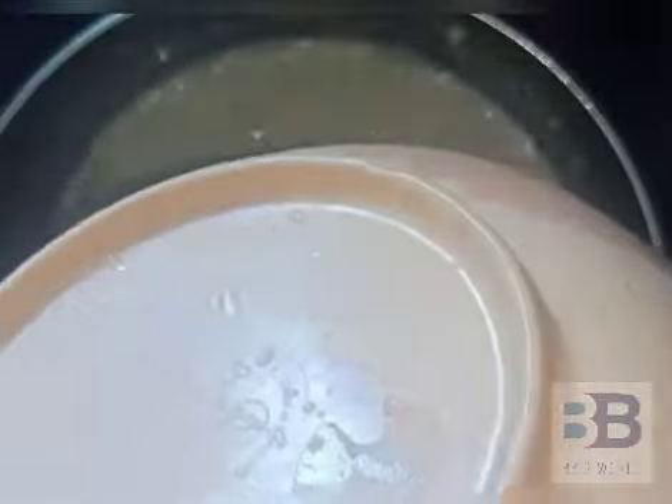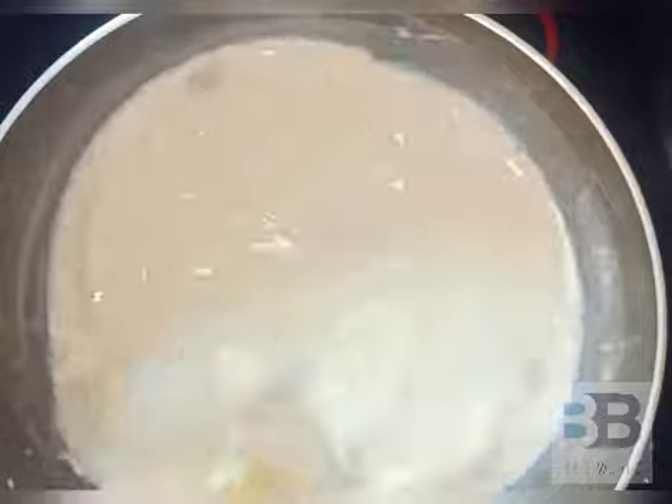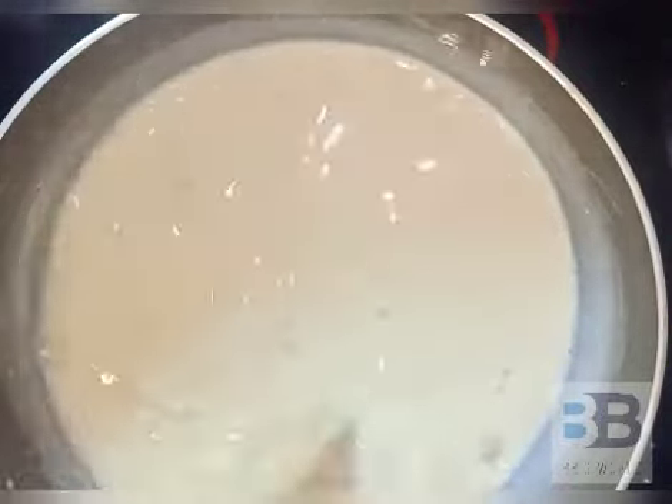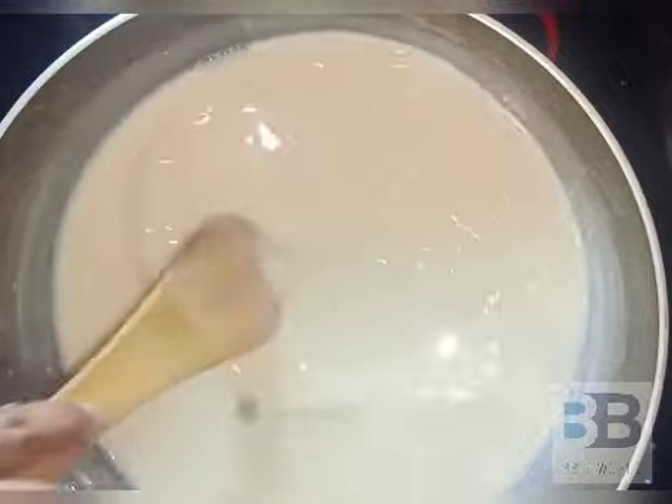Use the ball in 3 minutes. Put the ball in 3 minutes. Here we use the ball in 3 minutes.